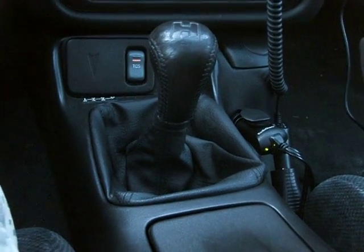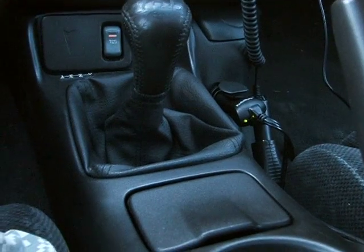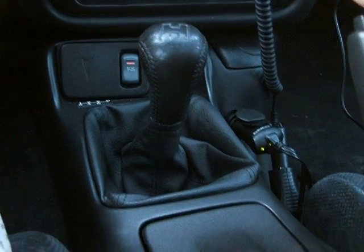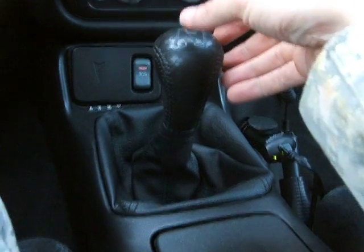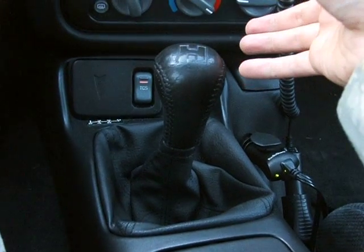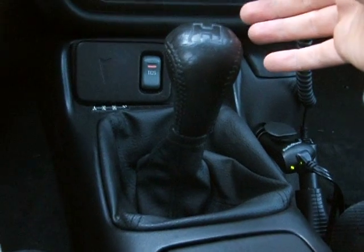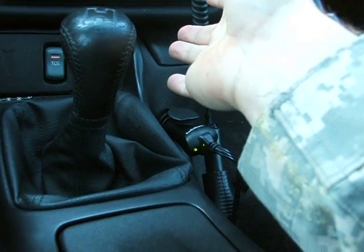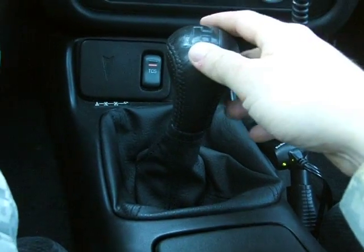It works great. It's fun to drive again. Everybody should get one. I'll do a quick run through one through four so you can see how loud it is. You won't be able to see the shifter but I'll move the camera closer so you can hear. I'm just sitting here idling — you can barely even hear it. It's a really quiet shifter.